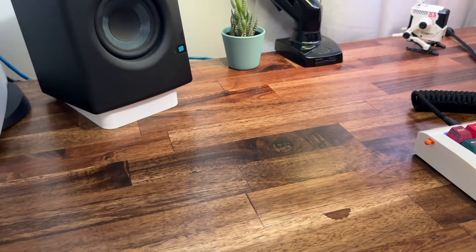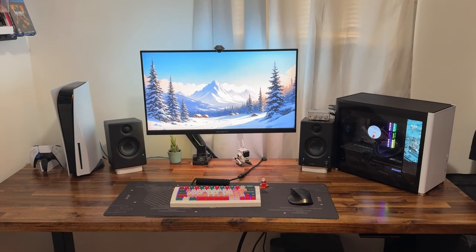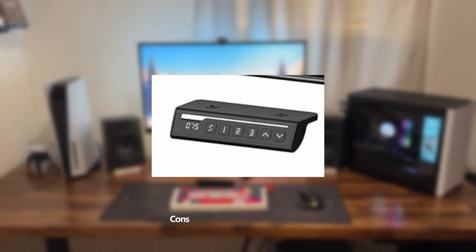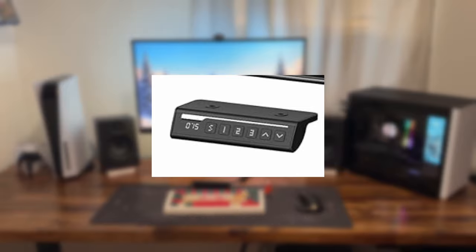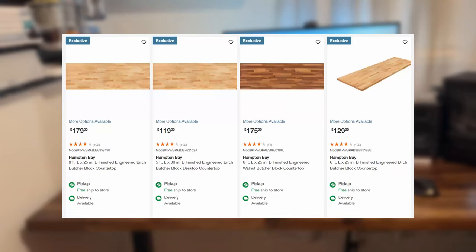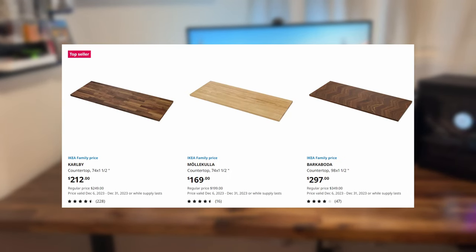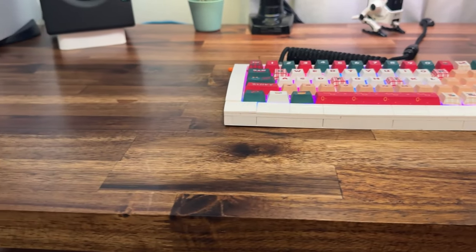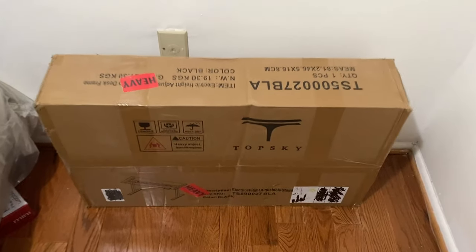Before we get started, I would like you guys to know you don't have to get these specific products that I show in this video. You have to do your own research as well in order to find what's best for you. There are different types of electric frames — three stage frames and two stage frames. There are also different types of tabletops: you can get a finished one or an unfinished one like I did. A finished one will definitely make the process a lot easier.